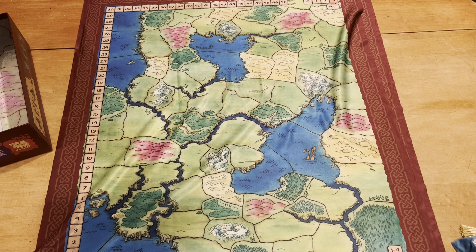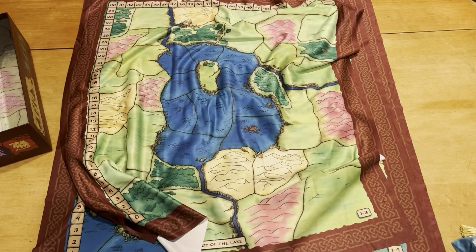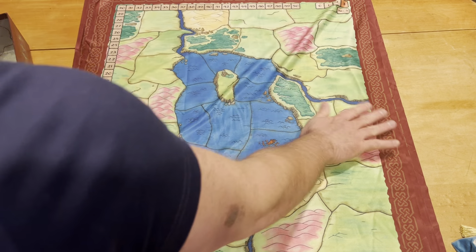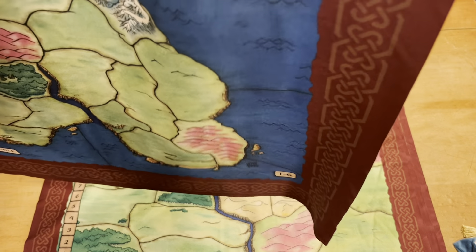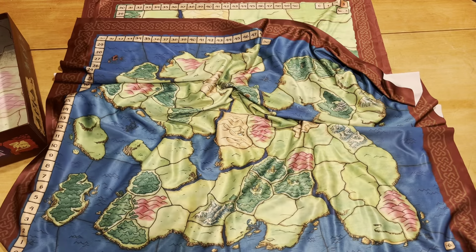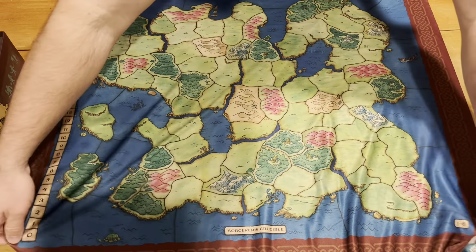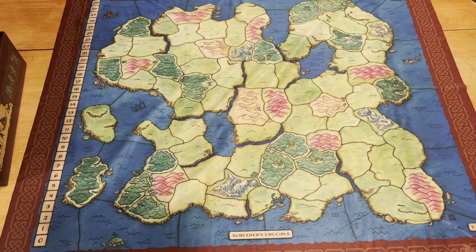Map number three is Lady of the Lake. This is for one to three players, so we're tightening it up a little bit more. Map number four is a big one — one to six players. This is Sorcerer's Crucible, a nice wide large map for six players. Chances are I'll never see a six-player game of anything, really, but at least this is one to six.